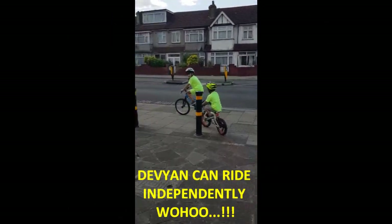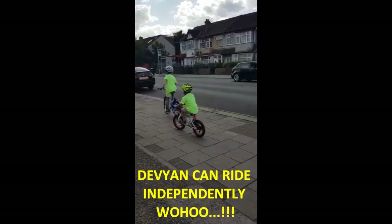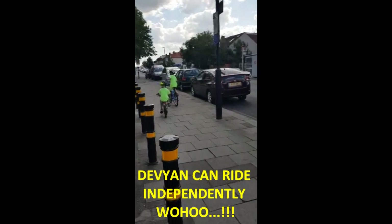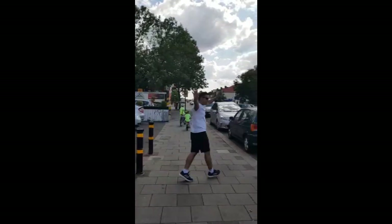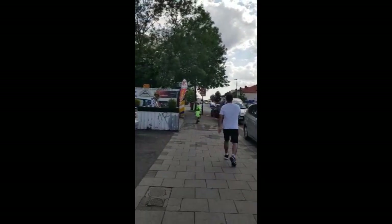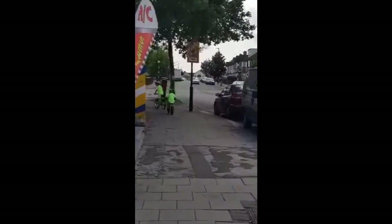It's day five and look at Devyan. He started riding without Jayesh, which is really good, and he's doing everything on his own. Excellent job Devyan. Keep going. Thank you Jayesh for teaching him. Thank you, thank you.